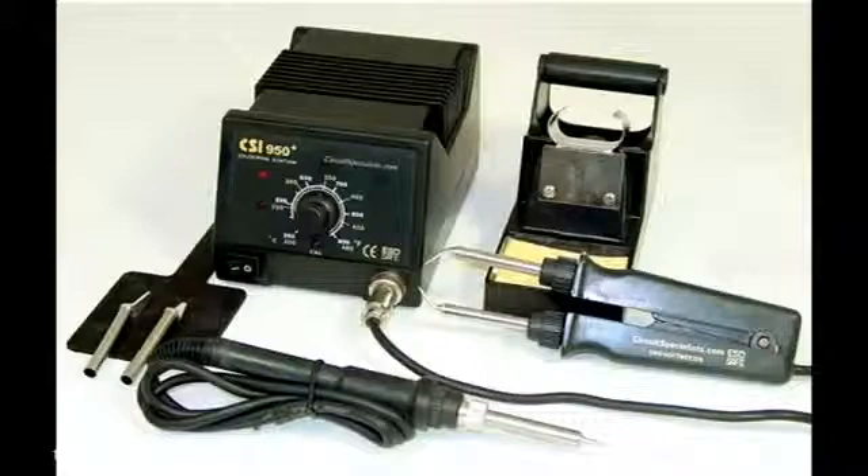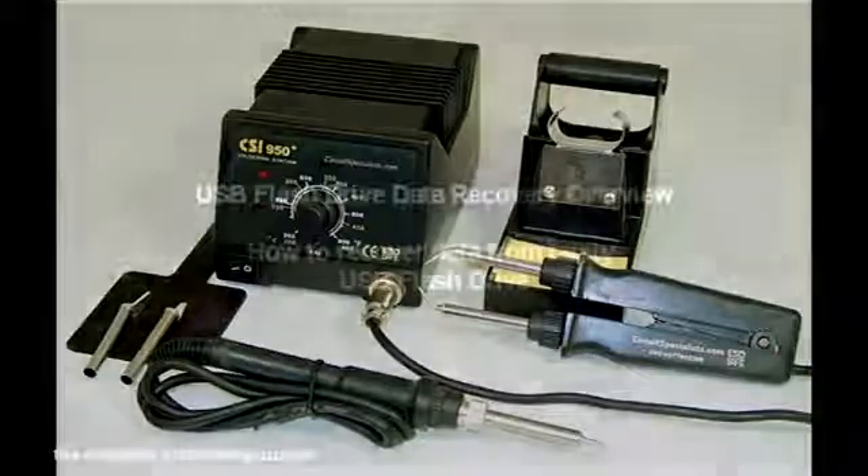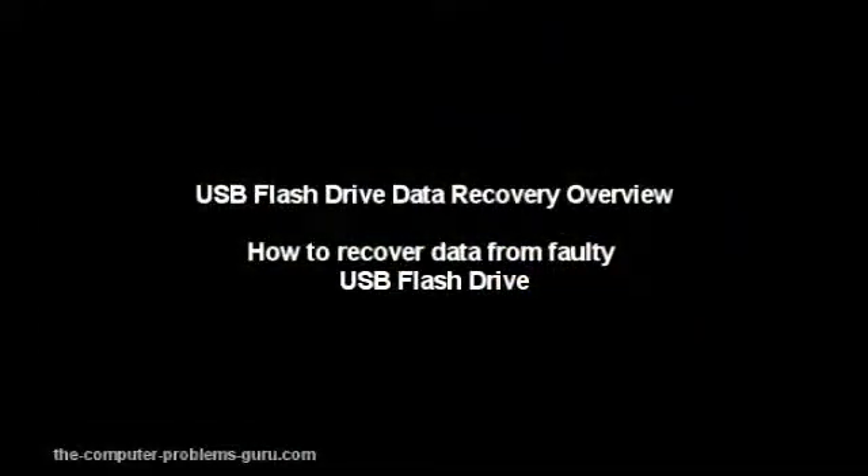The most important thing to remember for fixing NAND chips is to use a good flux and solder paste. A simple solder can be used instead of solder paste, as solder paste is very expensive. The soldering station used for this USB stick repair was the CSI 950+.